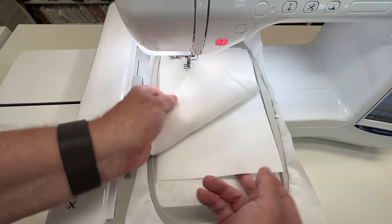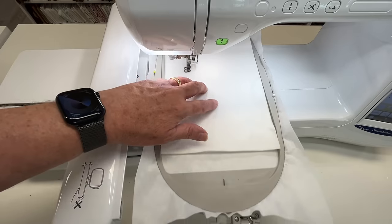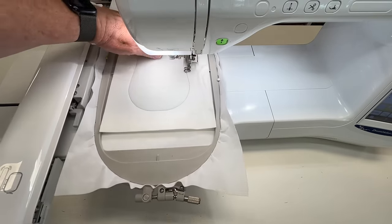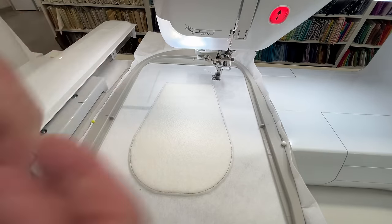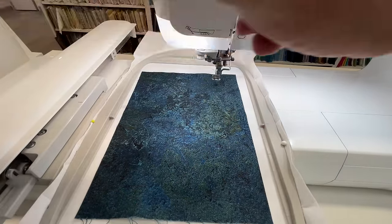Today we're going to make the Downtown Tote. First we'll start off by making the side end panels. On this block we've actually put a layer of bag stiffener underneath our batting. Then we've trimmed around the edge 1-2mm from the stitching line and then adding on our main fabric.